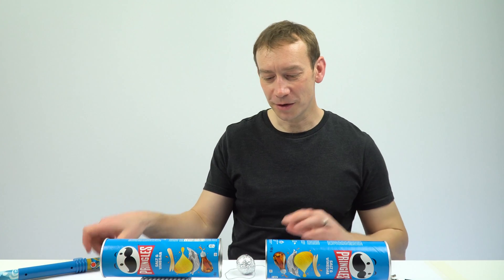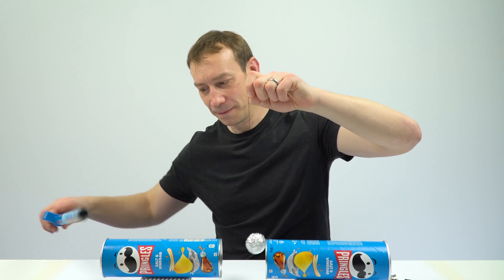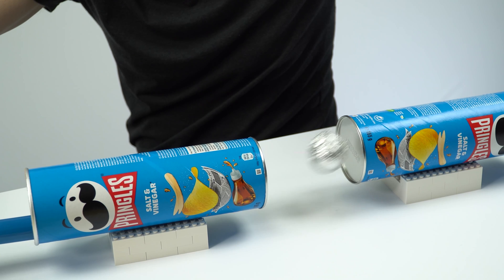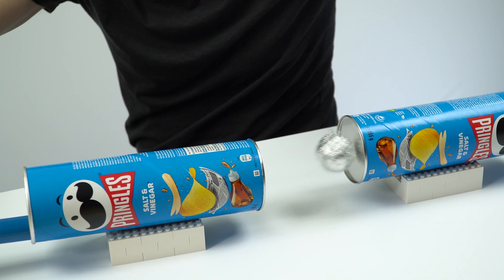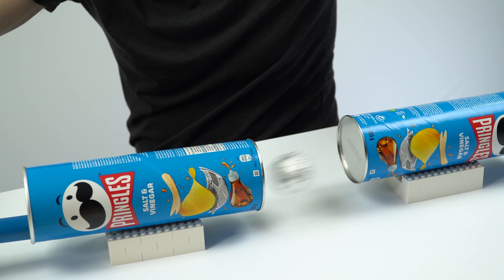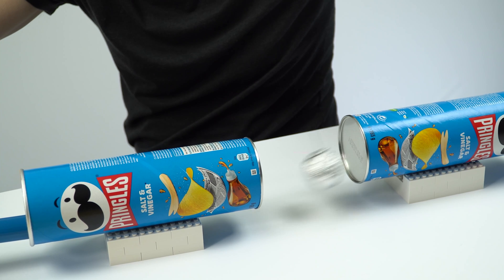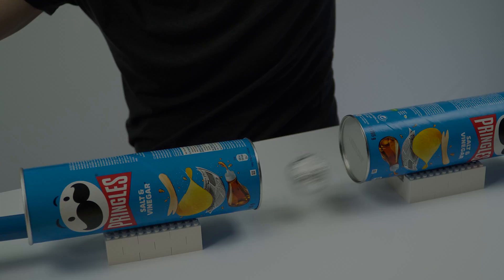So this one over here — just a quick demo looking at electric charges. And when it works, it's just beautiful. It's beautiful. Thank you.